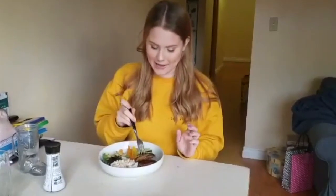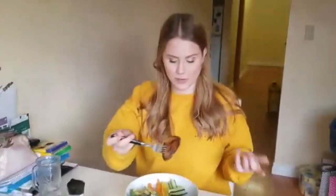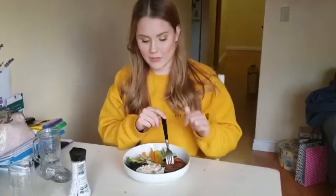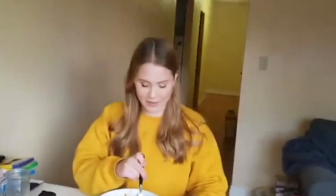Here we have our yam tempura and the rest of our sushi bowls. We have cucumber, bell pepper, avocado, a little nori chopped up, our rice — I have tamari on mine — and some carrots. We're going to try eating it. We don't have chopsticks, and now I'm realizing why, because the tempura is very crunchy and hard to stab into. But just forgive us, we don't have anything.